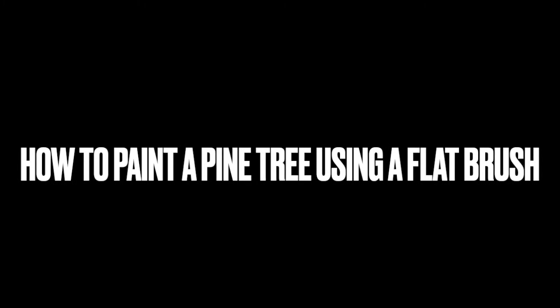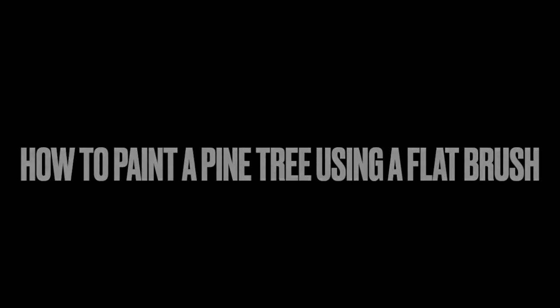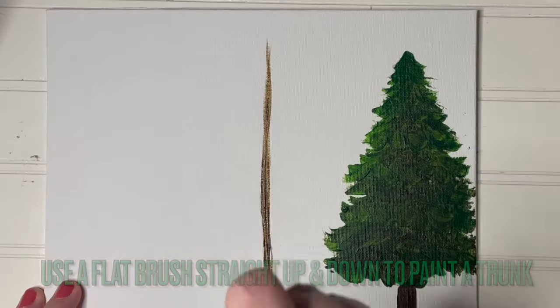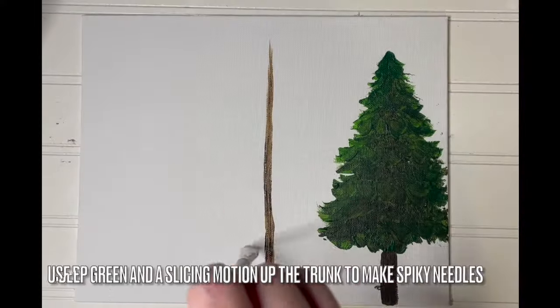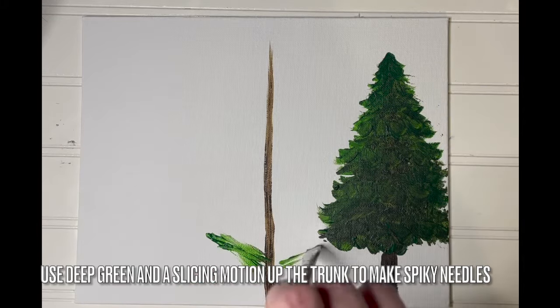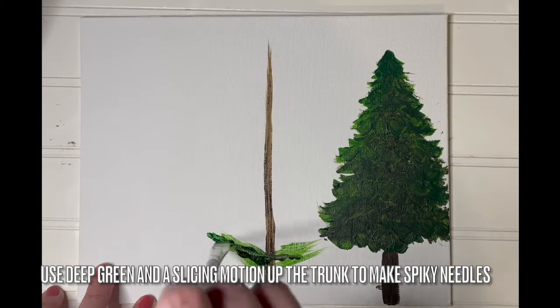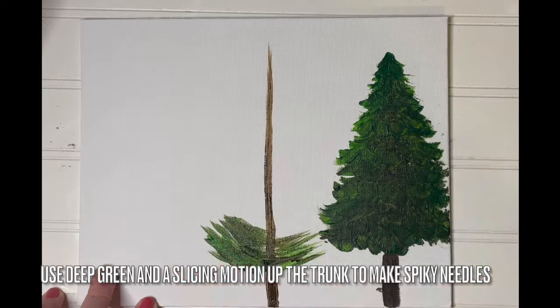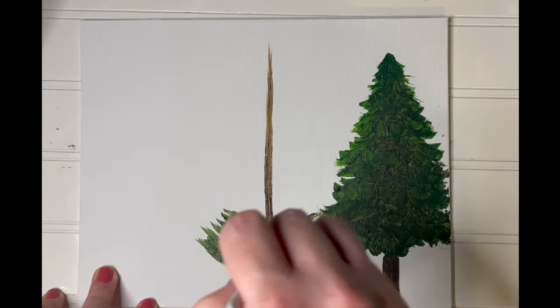Here's how to paint a pine tree using a flat brush only. Use a flat brush straight up and down to paint a trunk as we have before. Use deep green and a slicing motion up the trunk to make spiky needles.